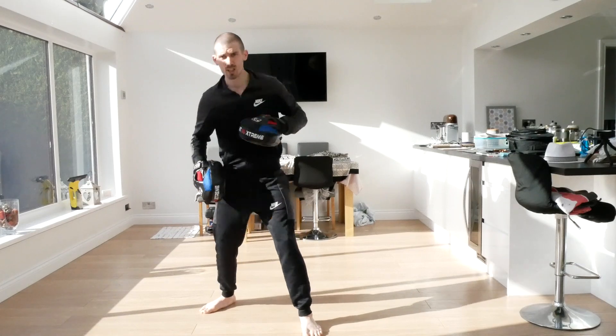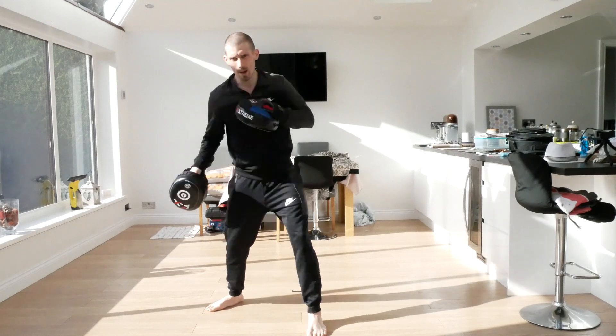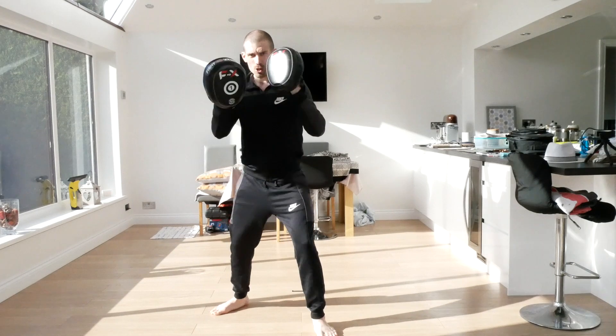This time now we're going to go jab, body cover, uppercut, straight, hook. Ready - jab, cover, one, two, three. And again, jab, cover, one, two, three, four. And again, four - one, two, three, four.